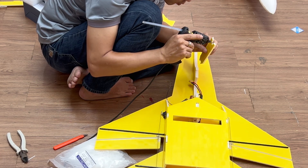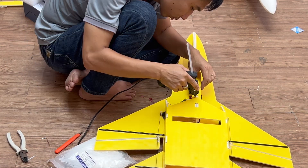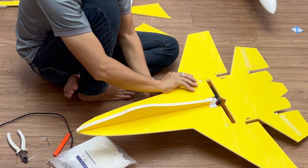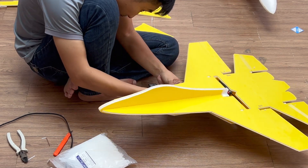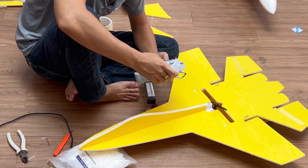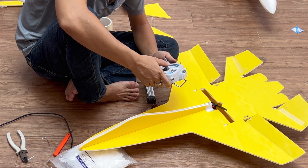Just giving my airplane a little makeover. Let's feed the beast with a LiPo battery. Seems like it's all ready to take flight.